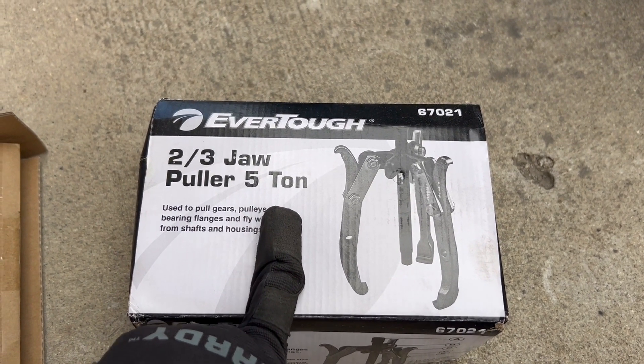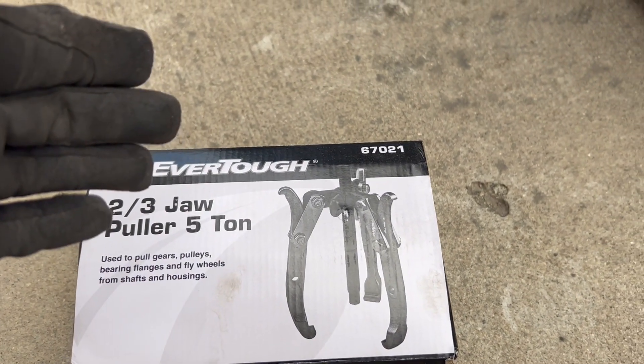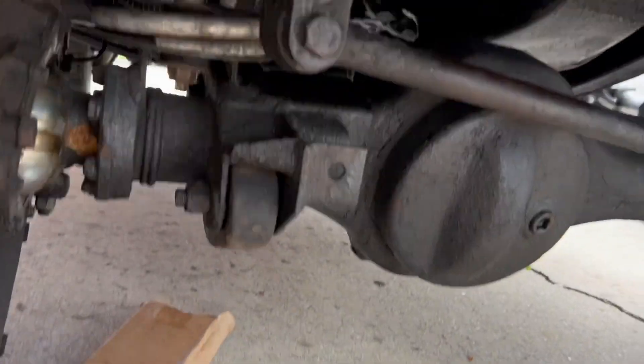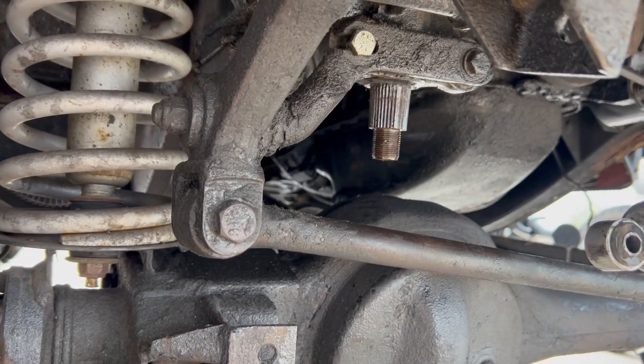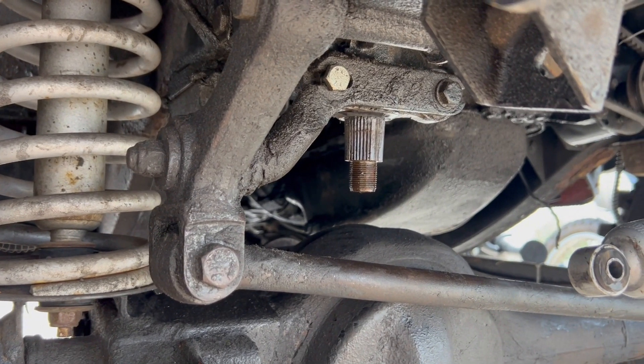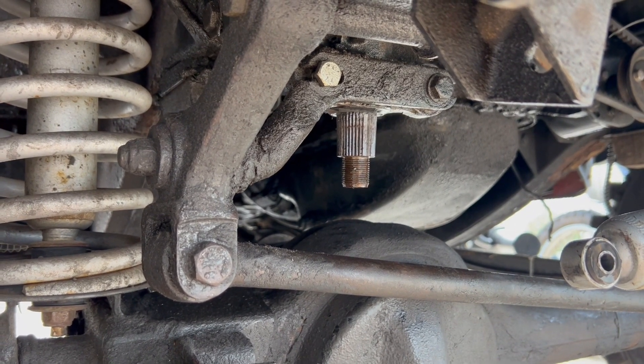It seems like the pullers for these — they're specialized, big pullers for these pitman arms, pitman joints — are specialized pullers that aren't available in the U.S.